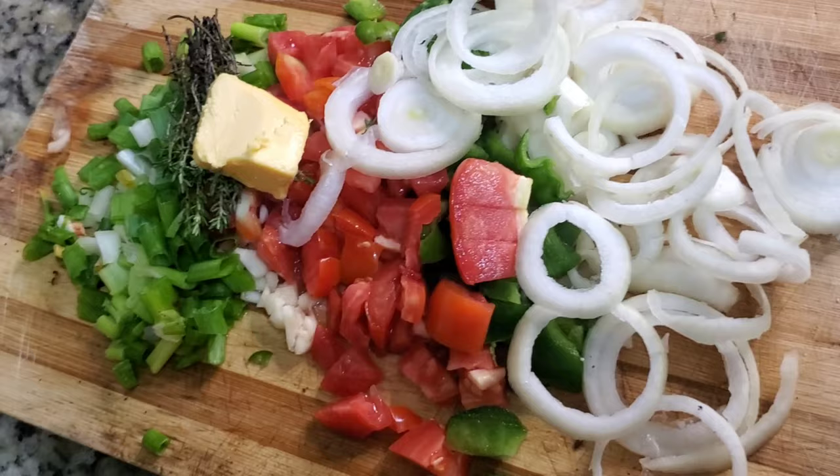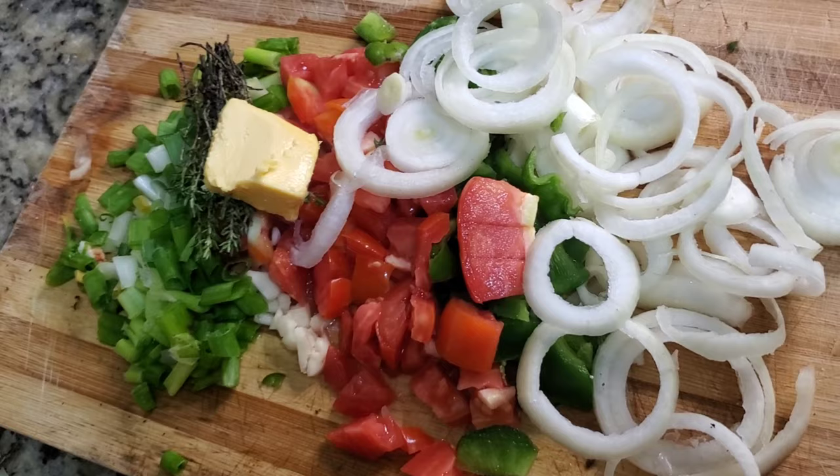So this is the secret to great tasting, spicy, nutritious mackerel — how to cook delicious tin mackerel. Stay with me and let me take you guys through this step by step.